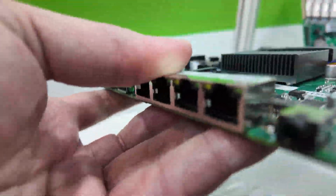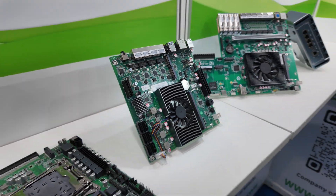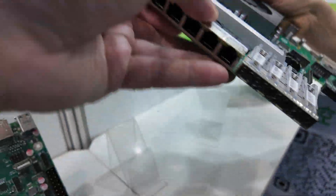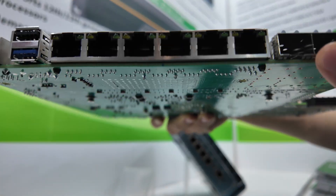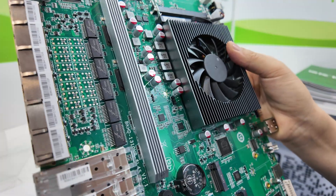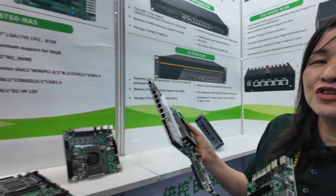And this is a nice board — N100 processor, N150 processor. It's very popular in the market. Let's have a look at all these ports. This one has 1G ports and two — four SFP 10G ports. The CPU is Intel Atom C3758 and C3958 processor — very strong performance.